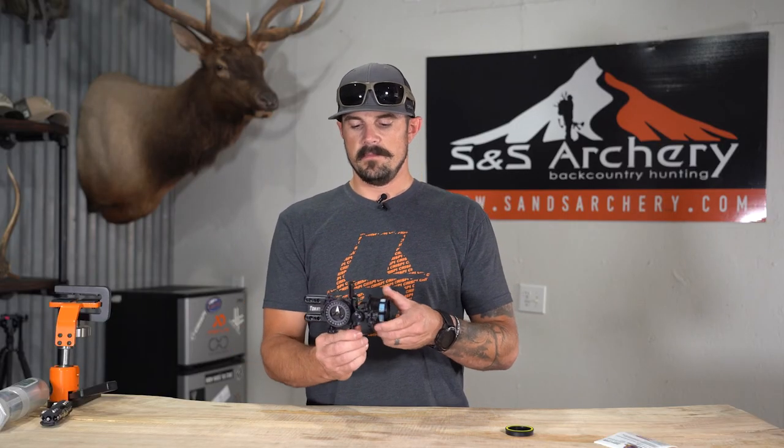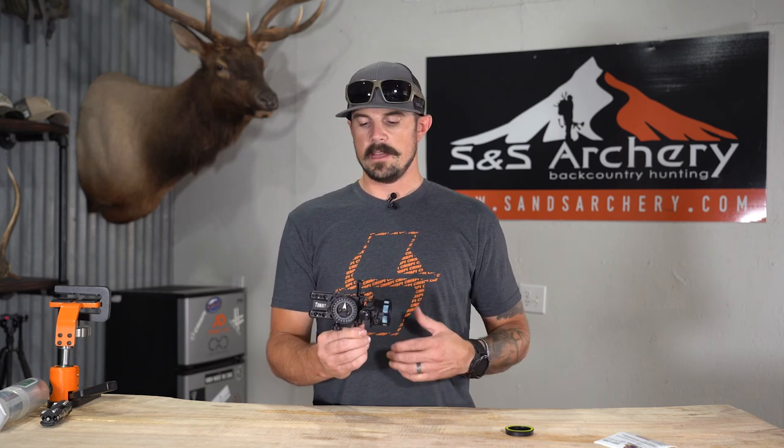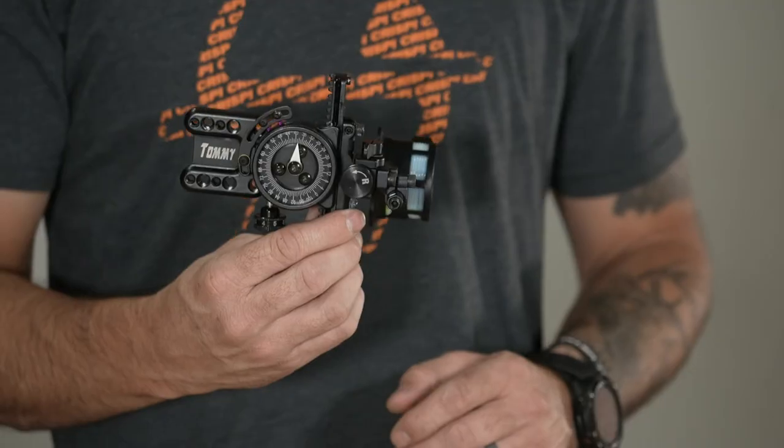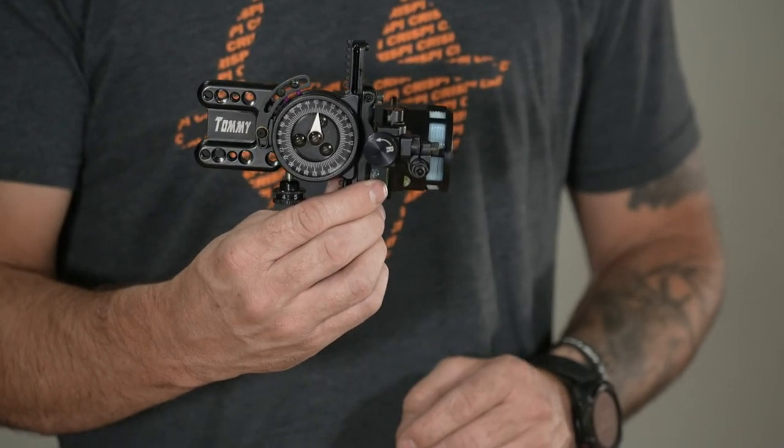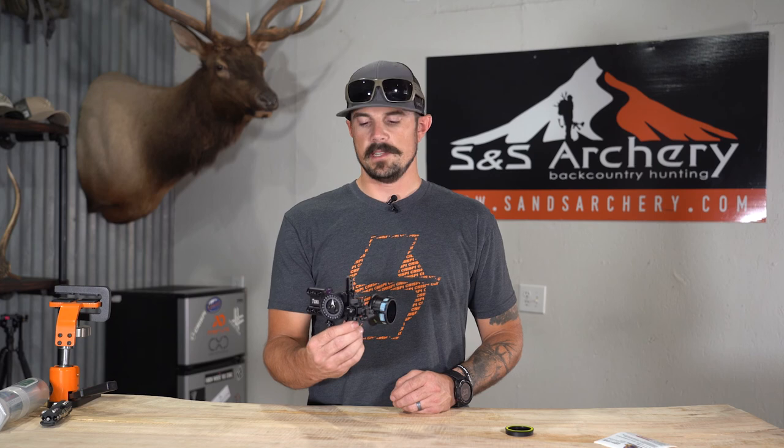Overall a great sight by Spot Hog — definitely for somebody that wants that micro adjustability but also wants a rock-solid hunting sight. This is definitely a great option. If you guys have any questions about the Tommy Hog or any of the other sights we carry in the store, please feel free to give us a call or shoot us an email — we'll be glad to help. Thanks for watching.